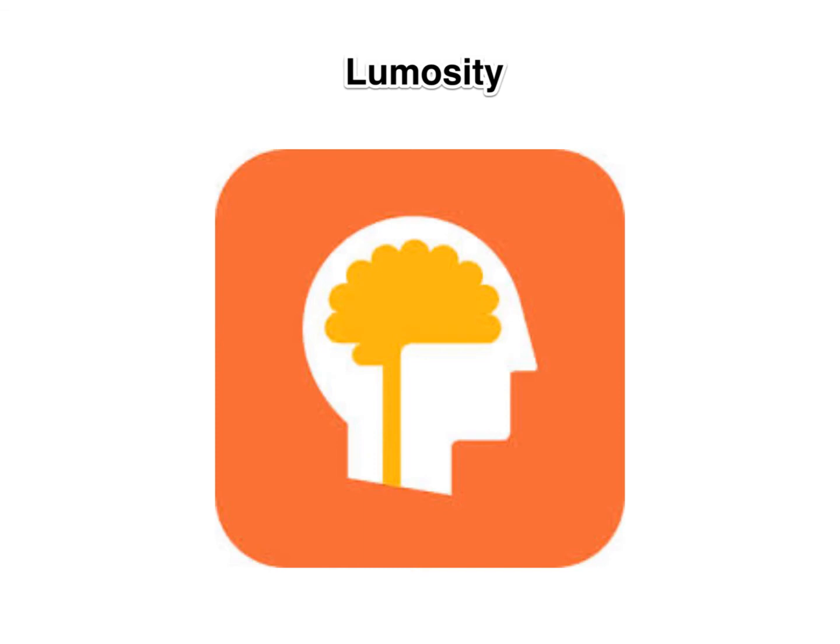This app is called Lumosity. It's this orange app that has the brain on it. This app includes games and exercises that help to give your brain a workout, and it's actually been scientifically proven to increase sharpness of your brain.